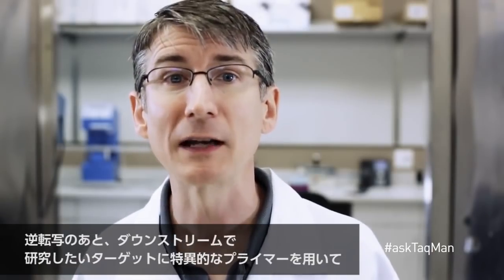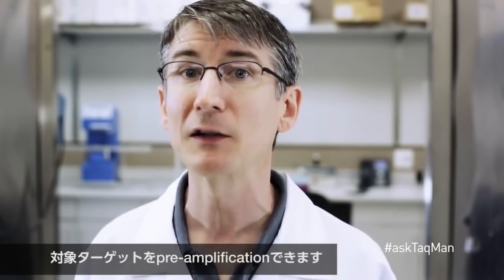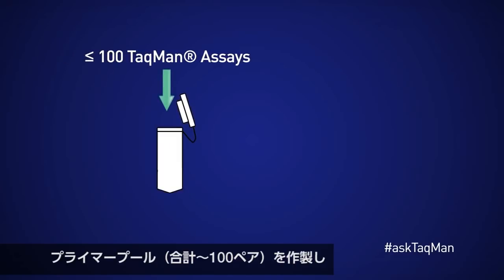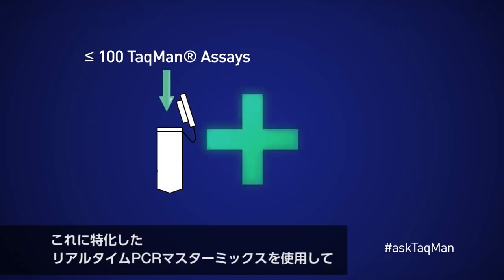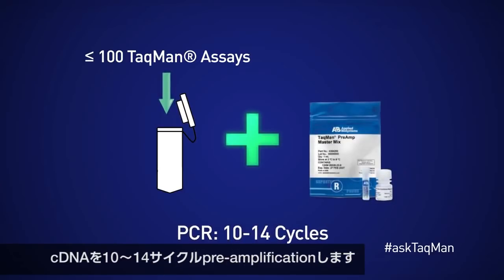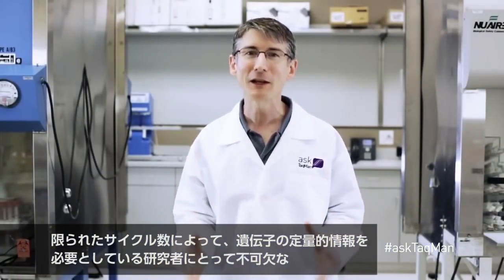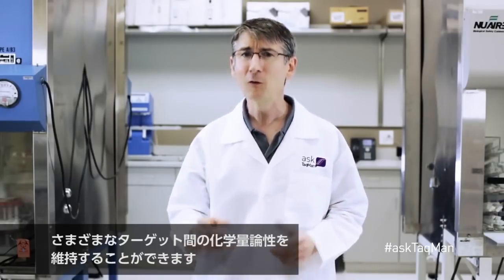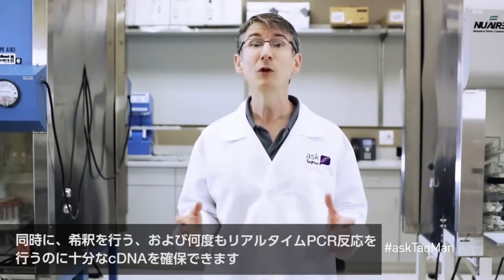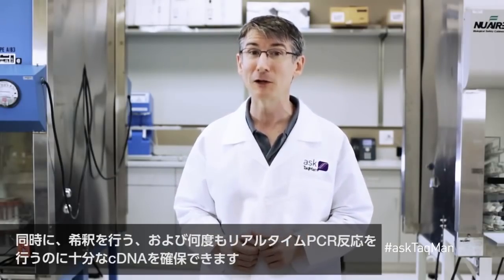Following the RT step, we can pre-amplify our targets of interest using primers specific to the targets we wish to interrogate downstream. We do this by creating a pool of primers — up to 100 pairs in all — that pre-amplify the cDNA using a specialized real-time PCR master mix for anywhere between 10 to 14 cycles. This limited number of cycles ensures that we maintain the stoichiometry among our various targets, critical for researchers needing quantitative information on their genes. We wind up with plenty of cDNA to perform a dilution as well as to carry out numerous real-time PCR reactions.